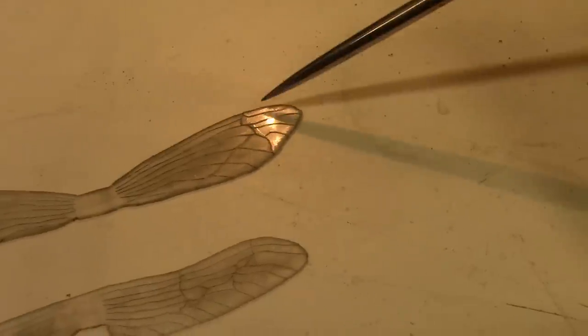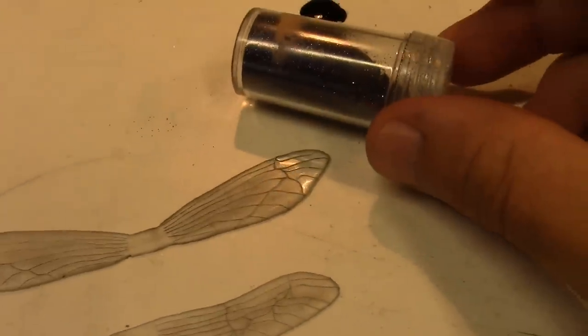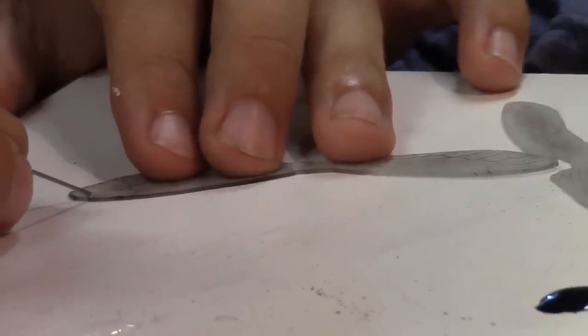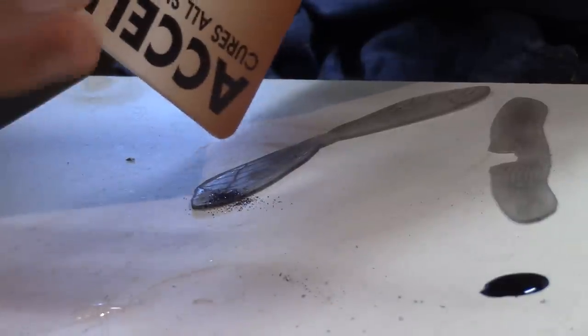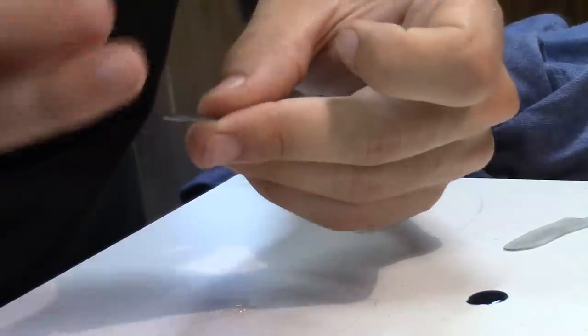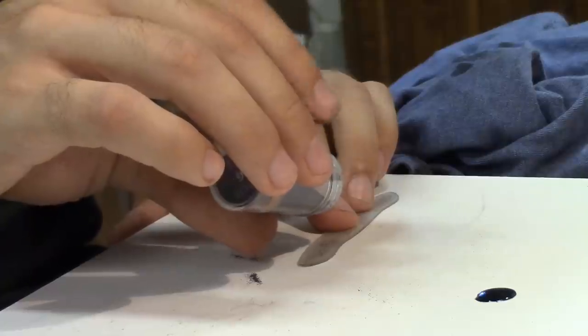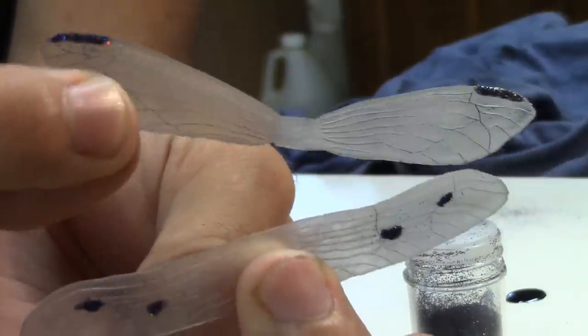I think what I'm going to do is cover these segments in a good amount of CA glue and sprinkle some black glitter on it. I think that'll work fine — we'll see. It worked out fine. Kind of the indication of a darker spot towards the tip, and it's sparkly — kind of cool. I'll do that for all the spots. Makes for some interesting little details, if nothing else.